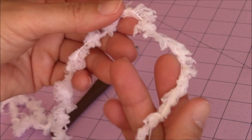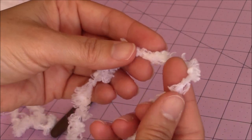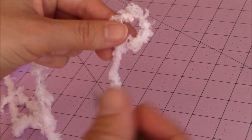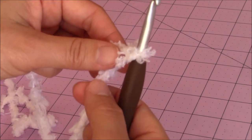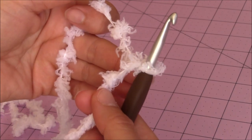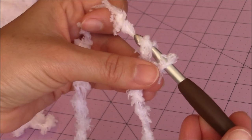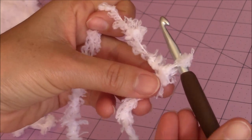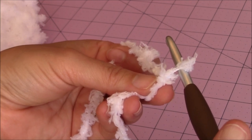The first thing you're going to do is take your Red Heart yarn, the white fluffy yarn, and fold it over on itself to form a loop. Then take your J or 6 millimeter crochet hook and go right down the center, and hold the bottom of the loop with your middle finger and your thumb. Then you're going to yarn over, turn the hook upside down, and go through that loop for a slipknot. Don't make your loops too tight — it's okay to leave them a little bit loose.